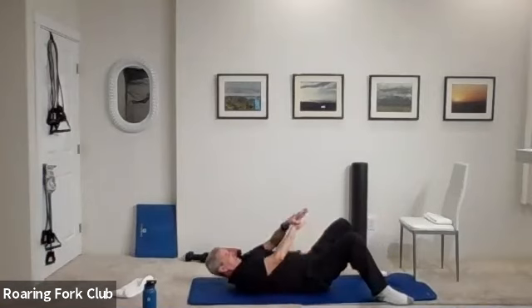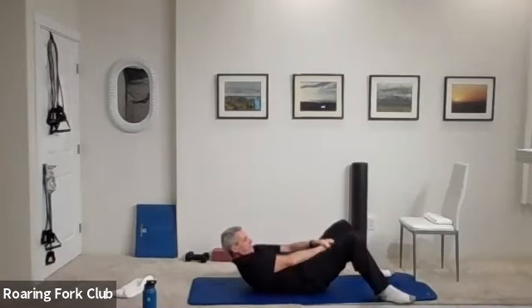Feet apart, one hand on top of the other, both shoulders up. Hands low through your thighs and crunchies — one, two, four, five, six, seven, eight, nine, ten. One, two, three, four, five, six, seven, eight — seven, six, five, four, three, two, one, and rest.